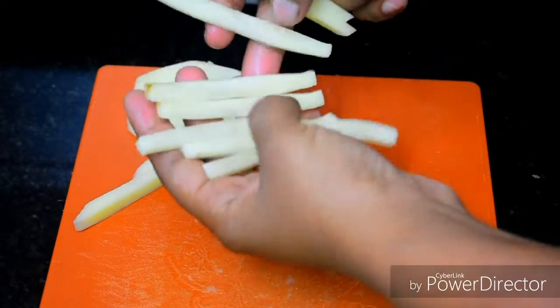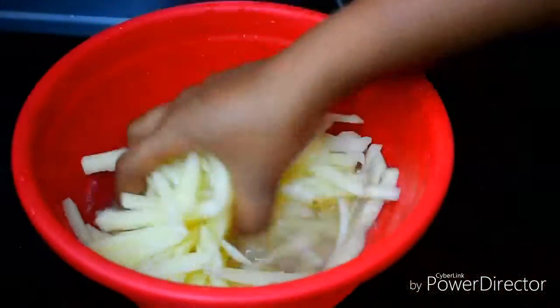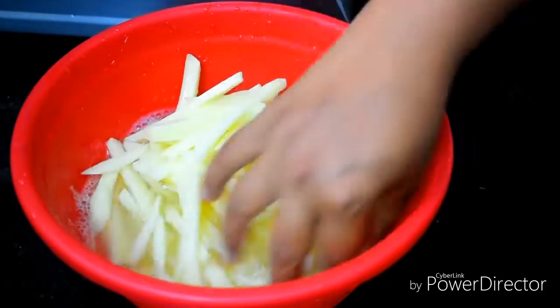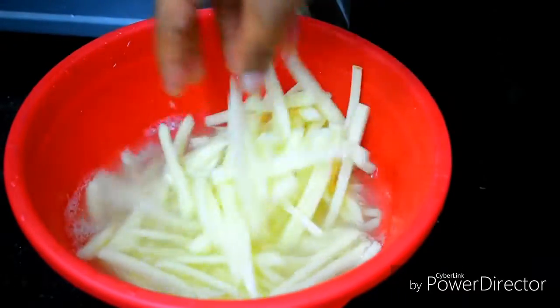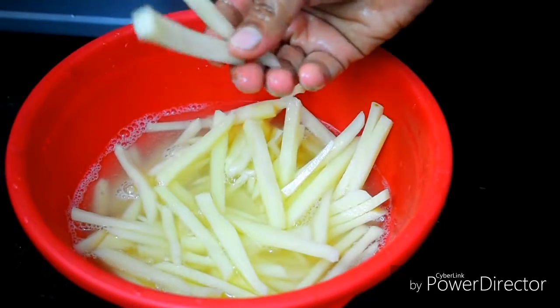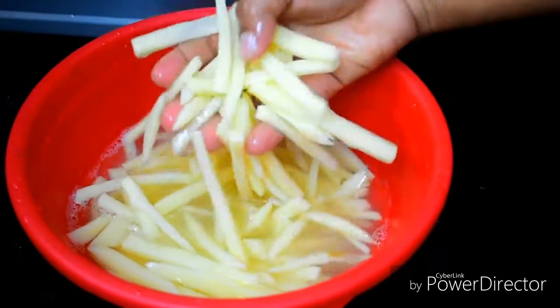Let's take them down and make it easy. Now all the potatoes are enough. Let's get them dried out.